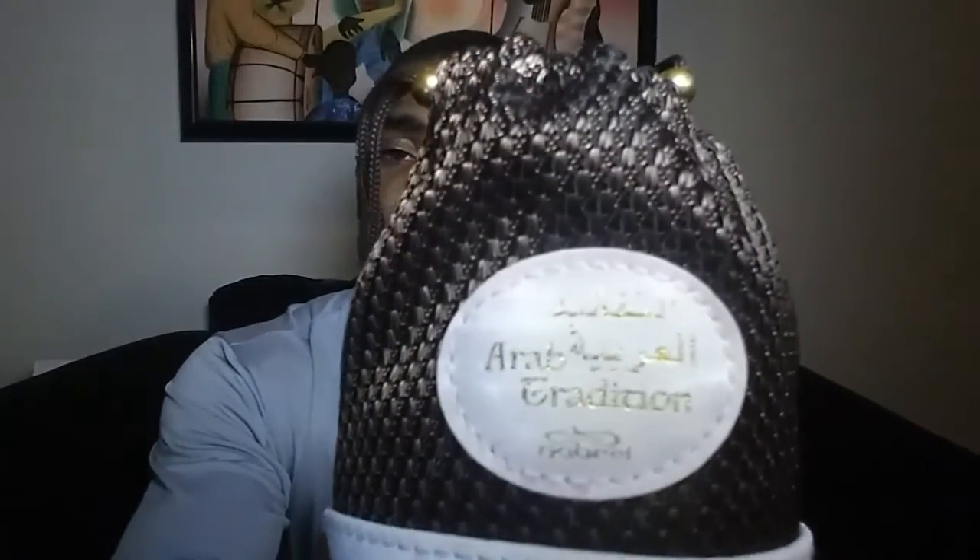This bottle right here is a 100 milliliter bottle — get a good close look at that. It smells like Tom Ford Tuscan Leather, for real man.